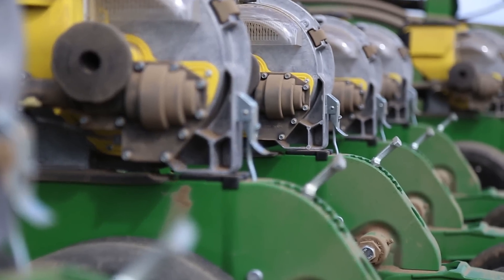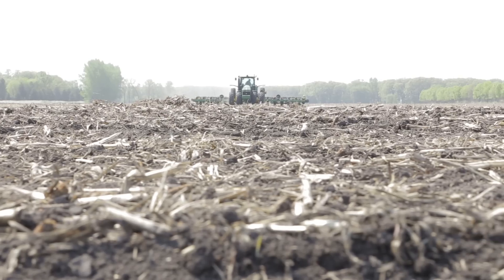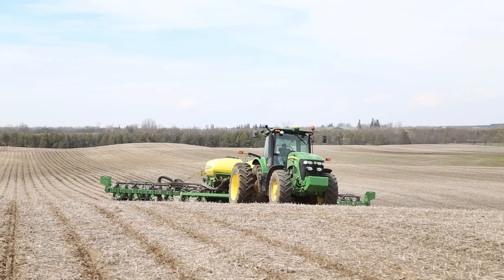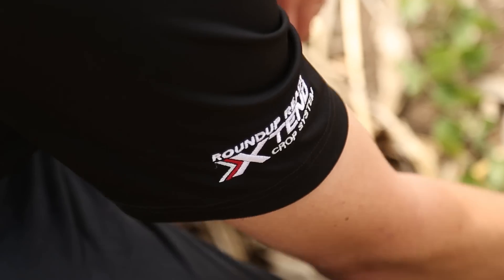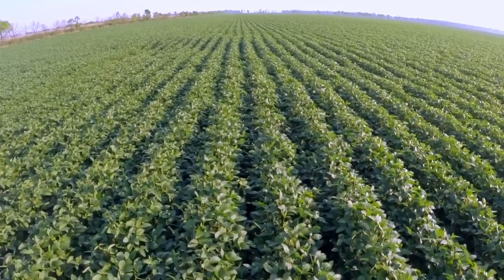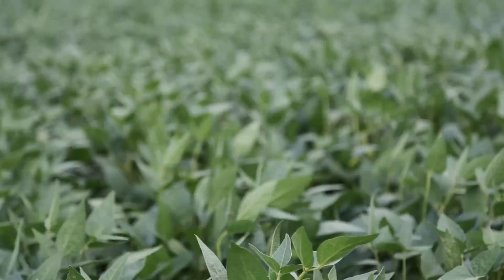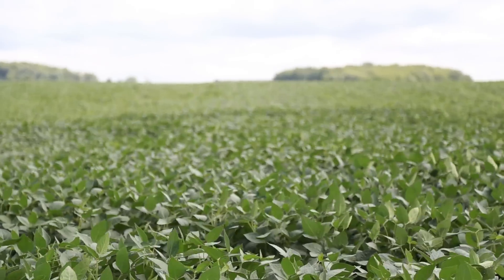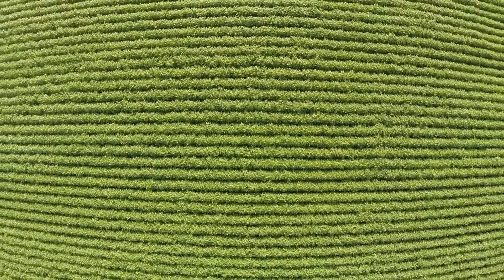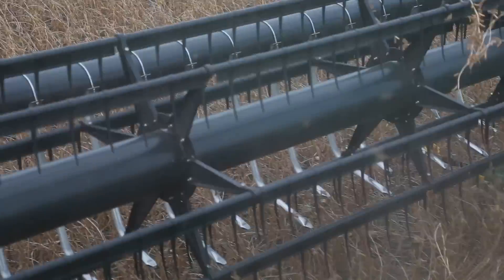The wait is over — prepare your planter. Choose your varieties. It's here: the Roundup Ready Xtend crop system is now available.